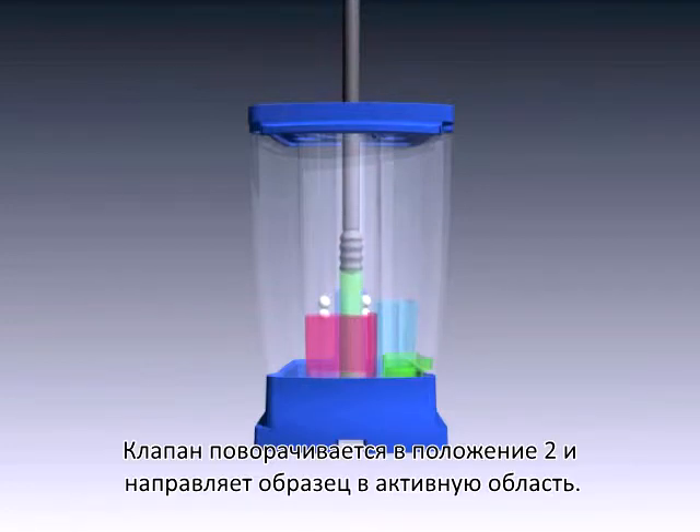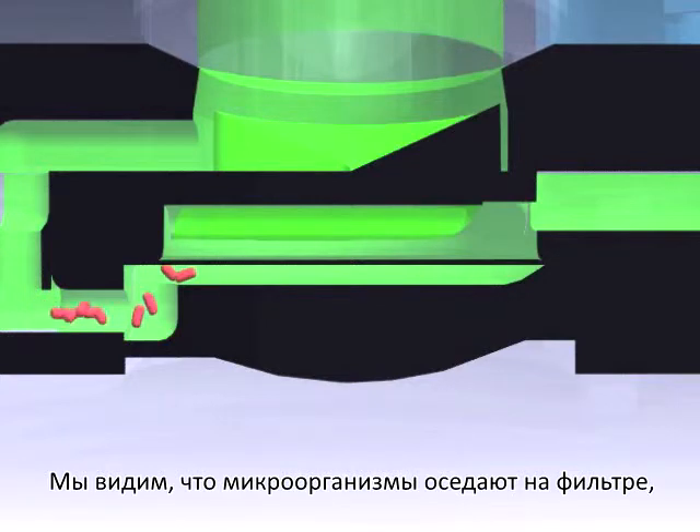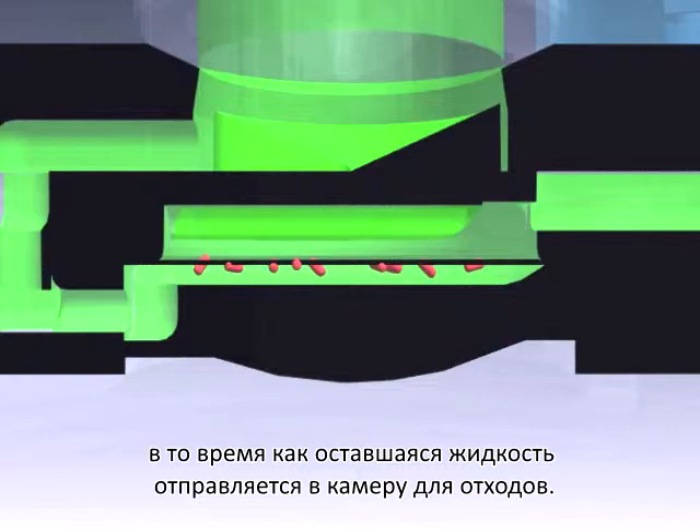The valve body rotates to position 2 and dispenses the sample through the active area. Here we see the organisms being trapped on the filter, while the remaining fluid is dispensed into a waste chamber.